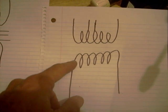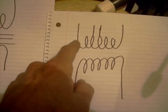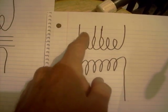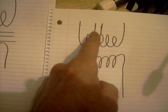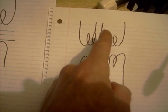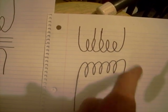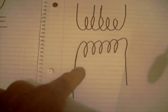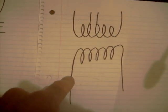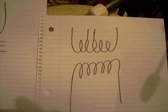There's another type of transformer that might have multiple wires on the output side. Here's one where this could be the primary, and on the secondary side you've got several different voltages depending on where you measure from — from here to here you'll have one voltage, a little further and you'll have a higher voltage, and further still an even higher voltage. Nevertheless, these two sides are still isolated with no actual physical or electrical connection between them; the energy is all transferred through electromagnetism.